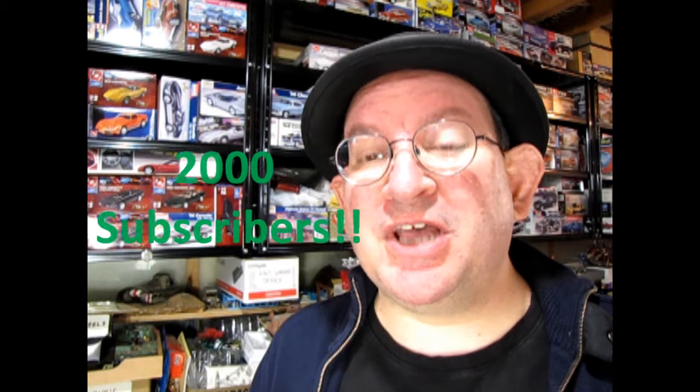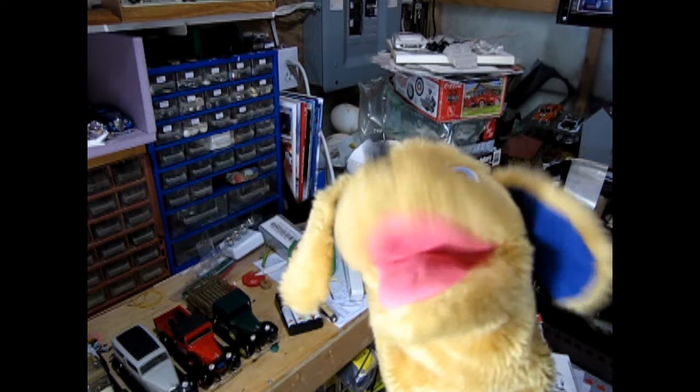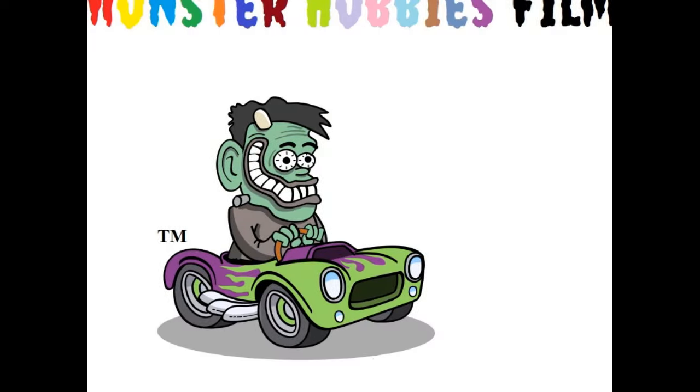we just surpassed 2000 subscribers to the Monster Hobbies Model Car Garage YouTube channel. That's awesome! Do you have a special video planned for them? Yes Danny, I thought that we could unbox this Master Box On New Adventures Model Kit for them. But before getting into all of it,